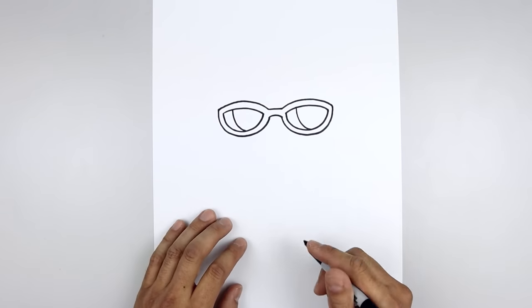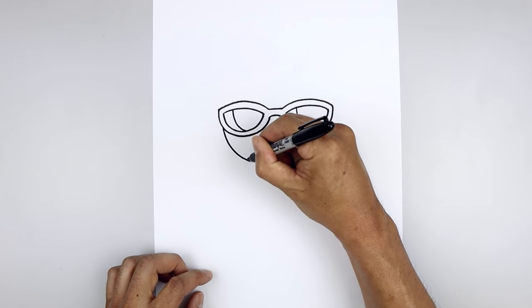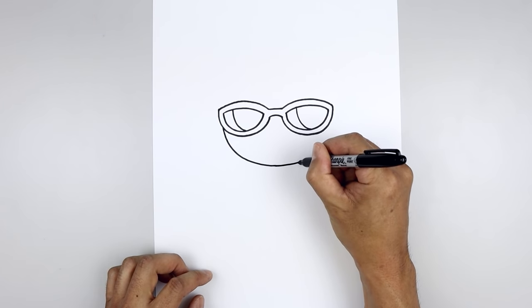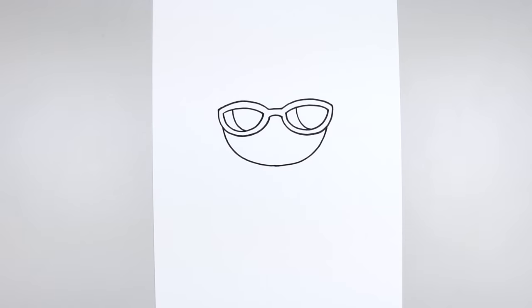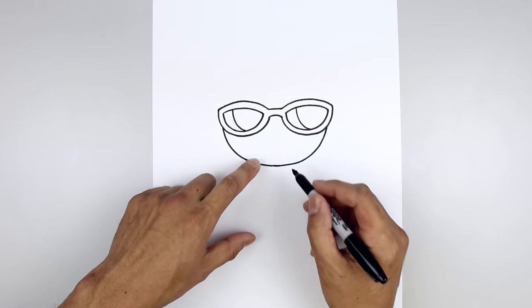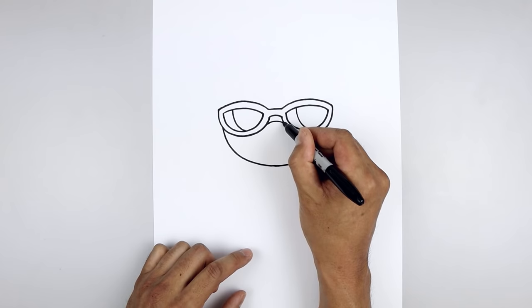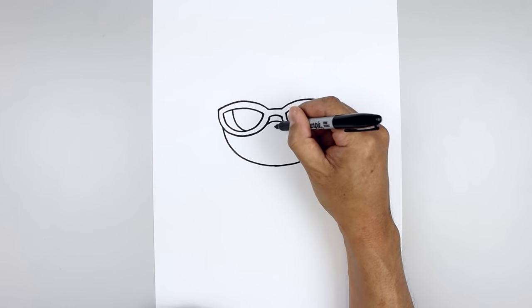Let's draw the bottom half of the head tucked in underneath the glasses. Starting on the left, I'm just going to curve this down, pull that in towards the middle, bend this out and then go up on the right side. Then going back up to the top, starting on the left, I'm going to curve the mask going up and then down. Let's add in the nose — starting right in the middle, start with a point.